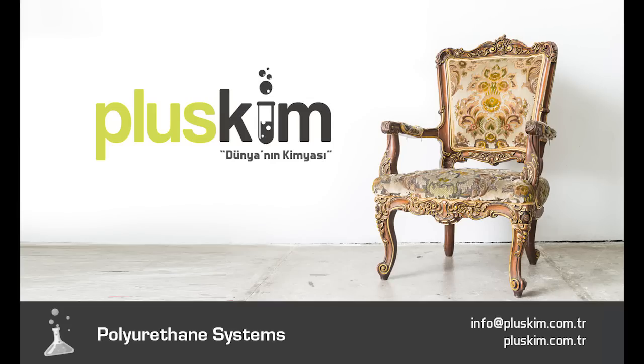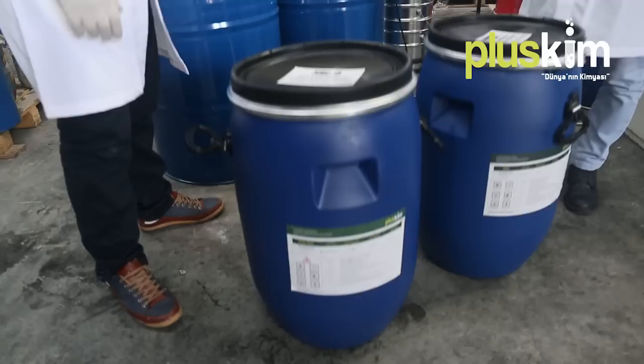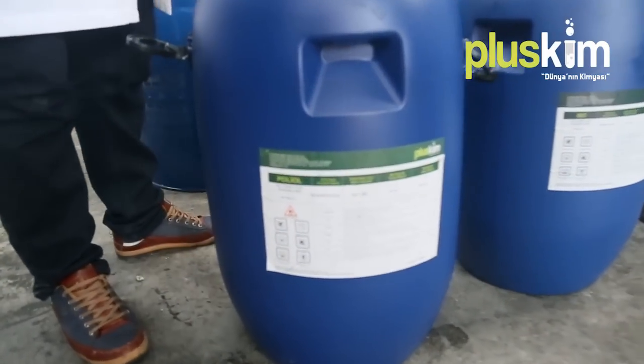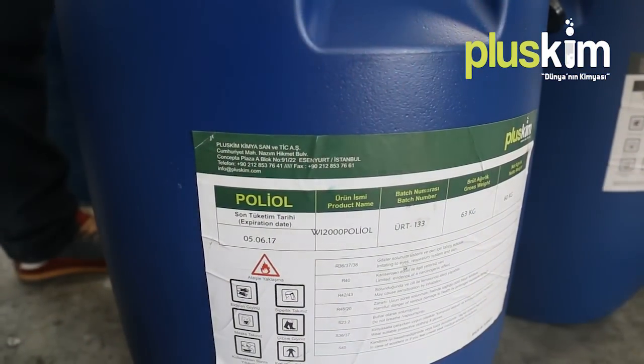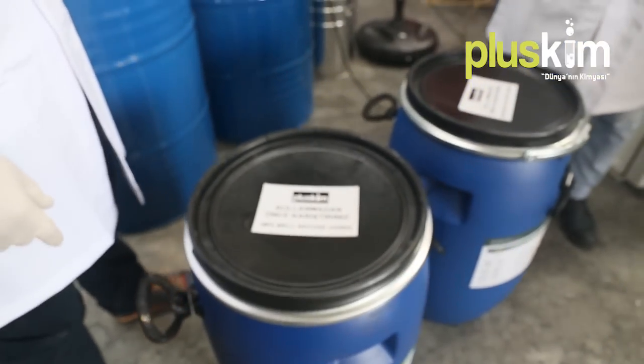Hello. In our video we are going to give information about the details of the technical issues of PLUSGIM polyurethane wood imitation system products. These systems, used in various industrial areas like furniture, souvenirs and mold production, are composed of three components: polyol, isocyanate and glass beads powder.